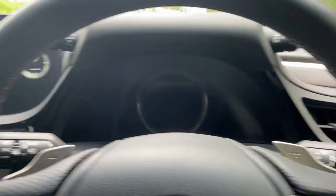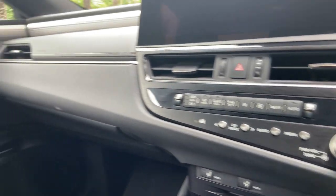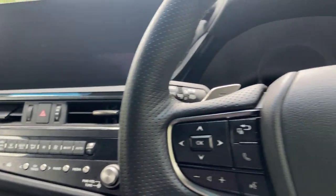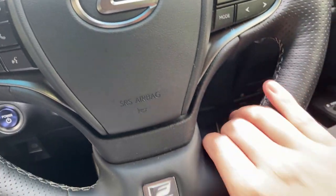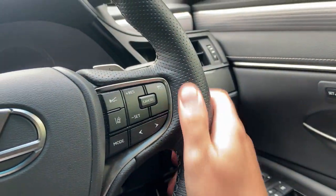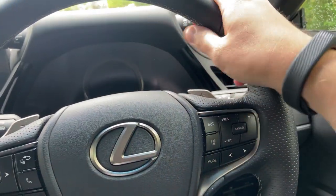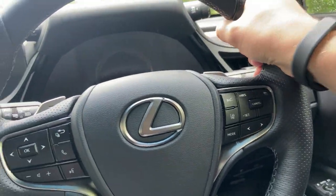Jumping inside, you feel cocooned in your own premium car — nice and quiet and comfortable. Being an F Sport, we get the F Sport steering wheel, which is slightly thicker with velour trim and feels quite nice in the hand.